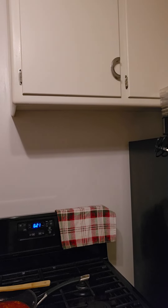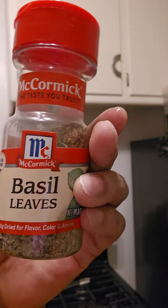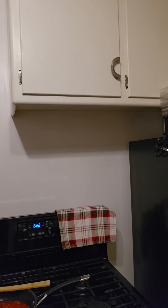Let me grab some dried basil, some oregano, a little dried thyme, and some red crushed pepper of course. So we've got our thyme, oregano, and our red crushed pepper.